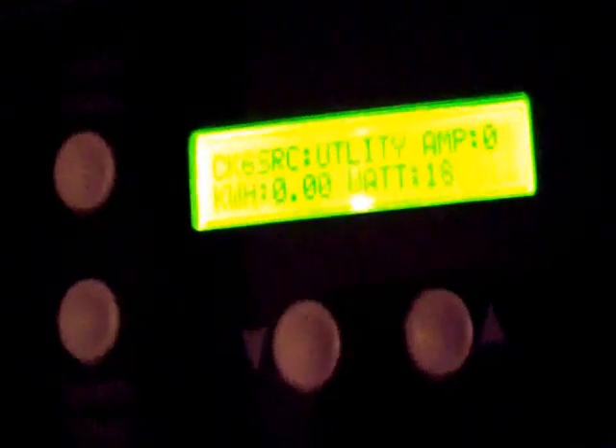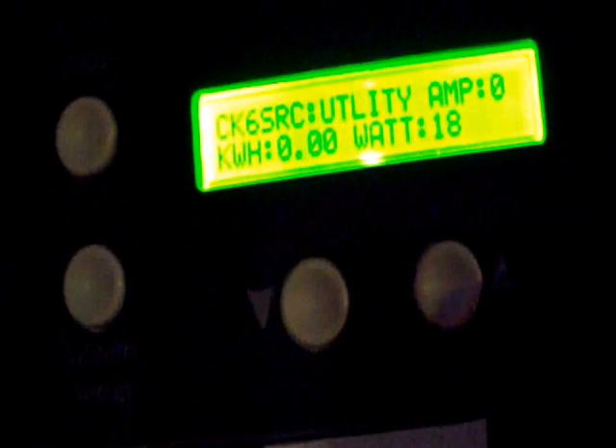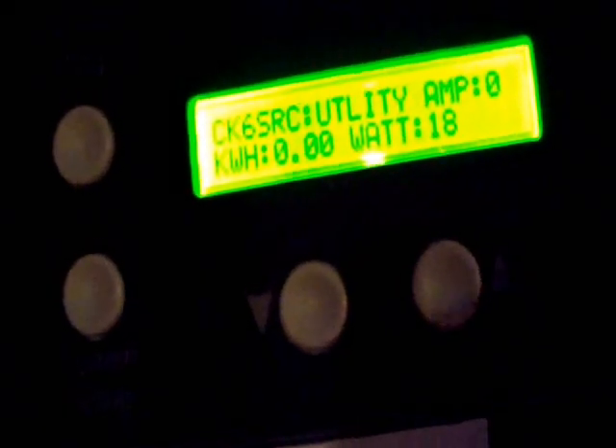Right now it's running on utility, but I'm going to transfer this to my battery and inverter setup. I'm going to set it to uninterruptible. You can see when it transfers — there's the load. My battery is in a low state of charge, but it is powering the lamp upstairs.